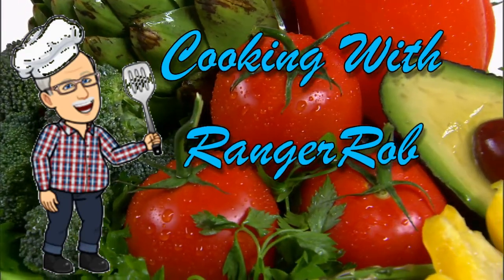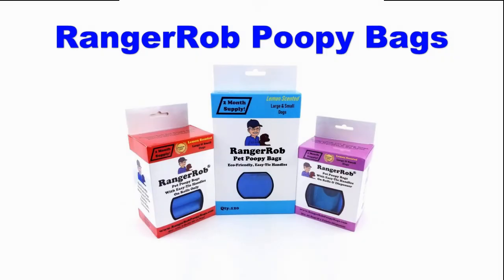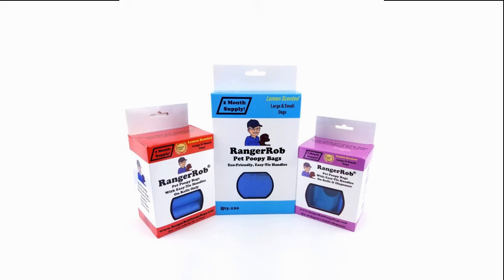Hey, welcome to Cooking with Ranger Rob — grab your aprons and let's get started! This video is made possible by Ranger Rob Poopy Bags, available on Amazon right now. Hi guys, welcome to the Ranger Rob channel. Today I thought I'd show you a little thing I like to make once in a while in my Traeger — this would be part of my Cooking with Ranger Rob series.